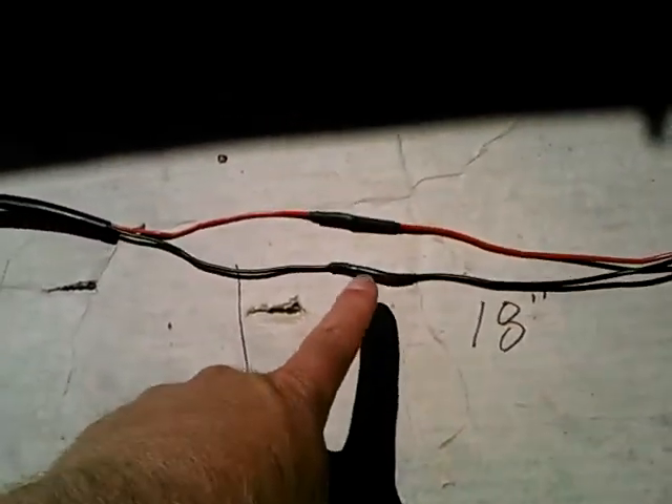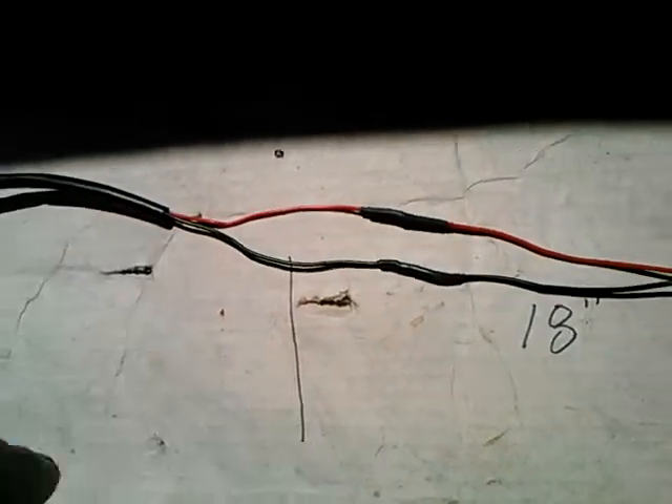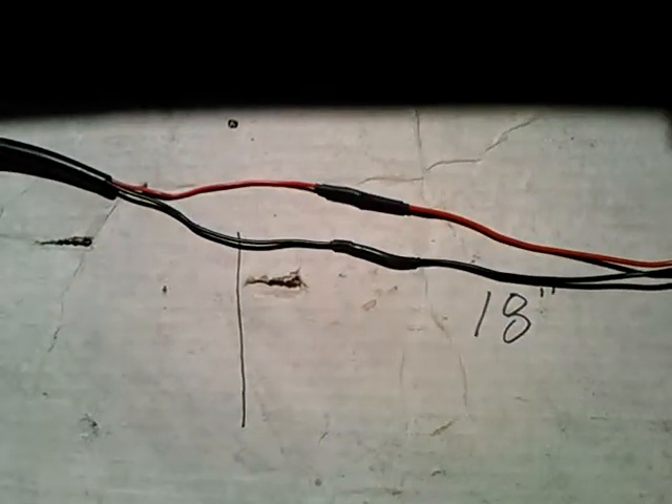I wound up adding 18 inches to the length to reach the wiring harness. Unfortunately, that leaves these splices exposed outside of the tube, but I thought this was the best alternative.